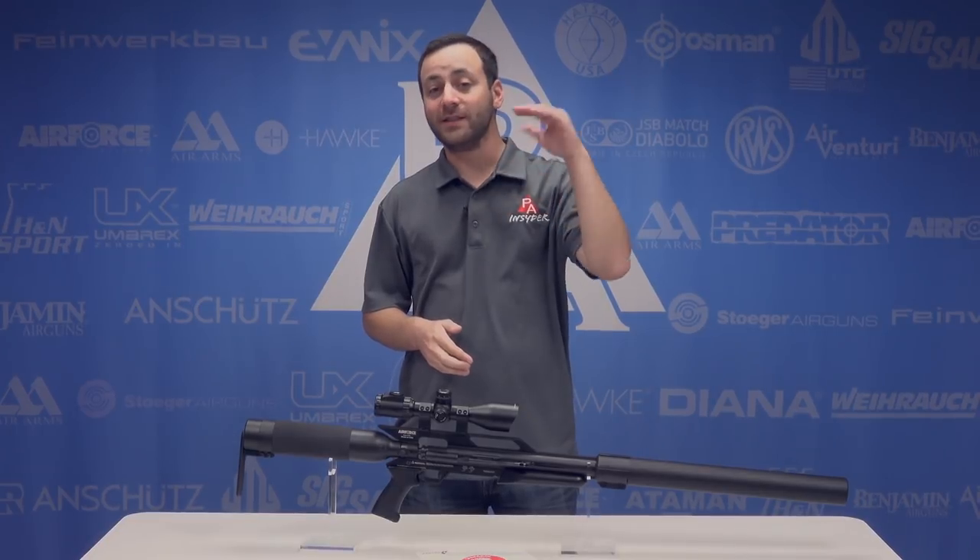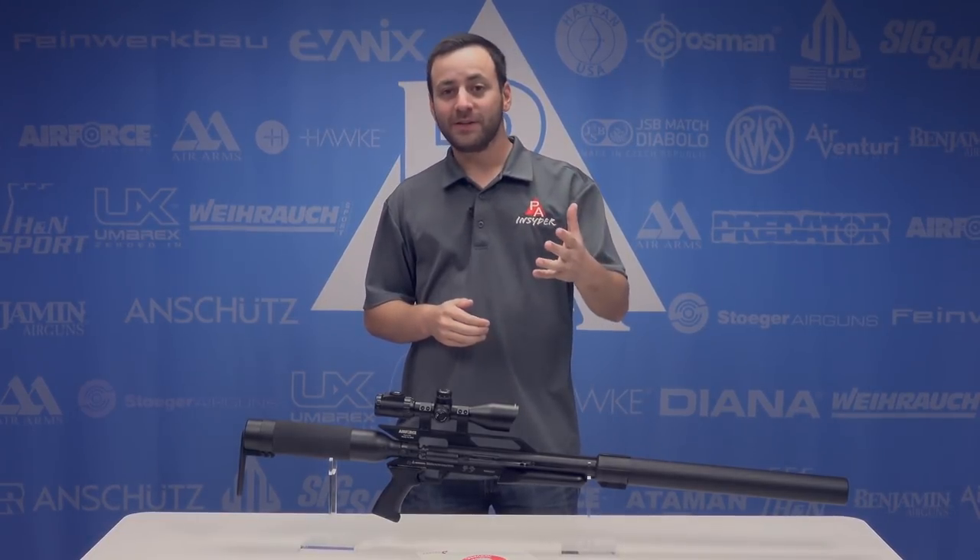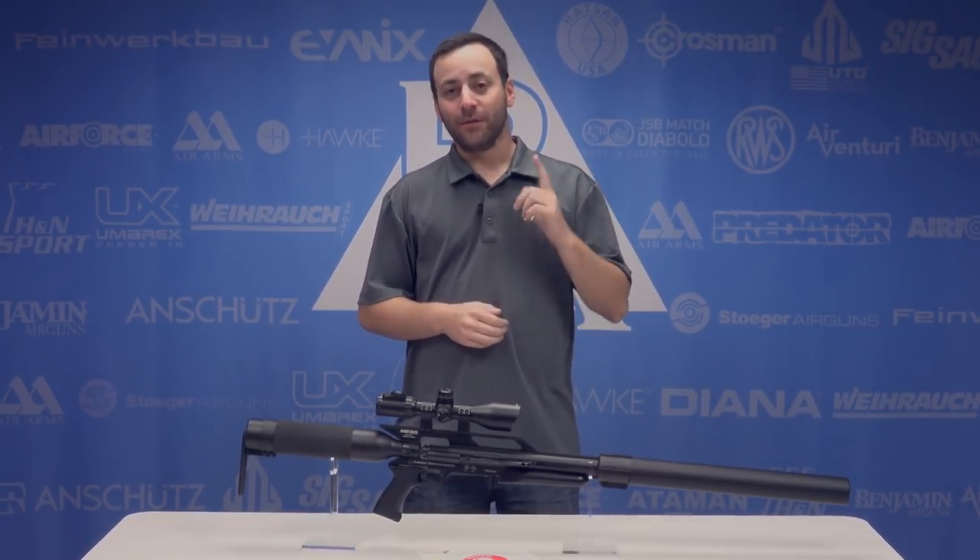We want to hear back from you. Tell us what you thought of the video, and if there's anything else you'd like to see, comment down below. Don't forget to subscribe and hit us with that like button. For The Insider, I'm Tyler Patner — we'll see you guys at the next one.